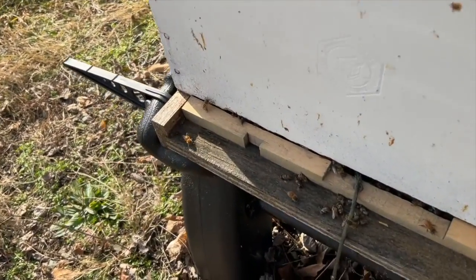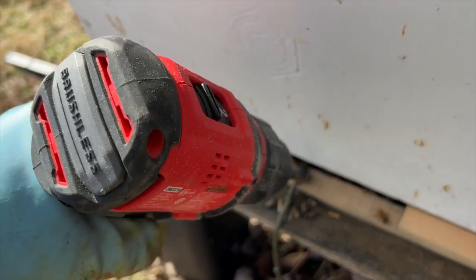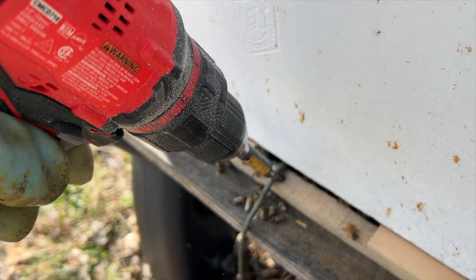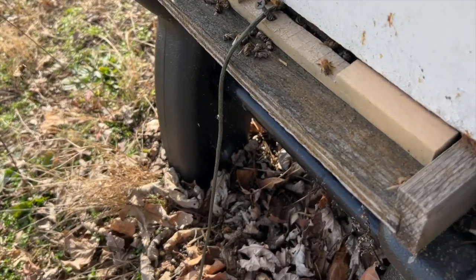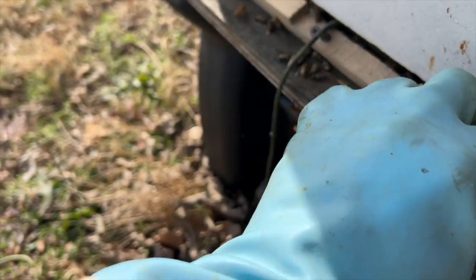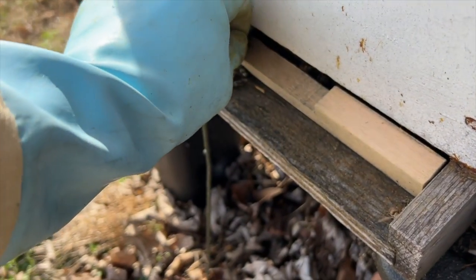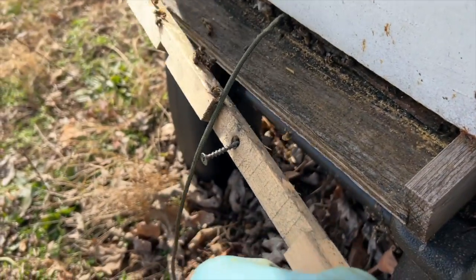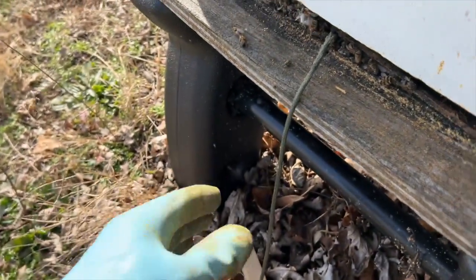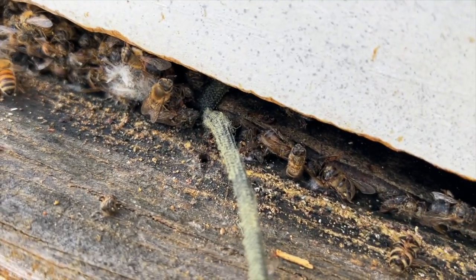Don't be alarmed — there are going to be a lot of dead bees, and I'll tell you why. This hive in particular had a lot of bees with winter physiology in it this year. In the fall it also had a lot of summer bees, so a lot of summer bees died off of natural causes. Look at how they've just accumulated down here.